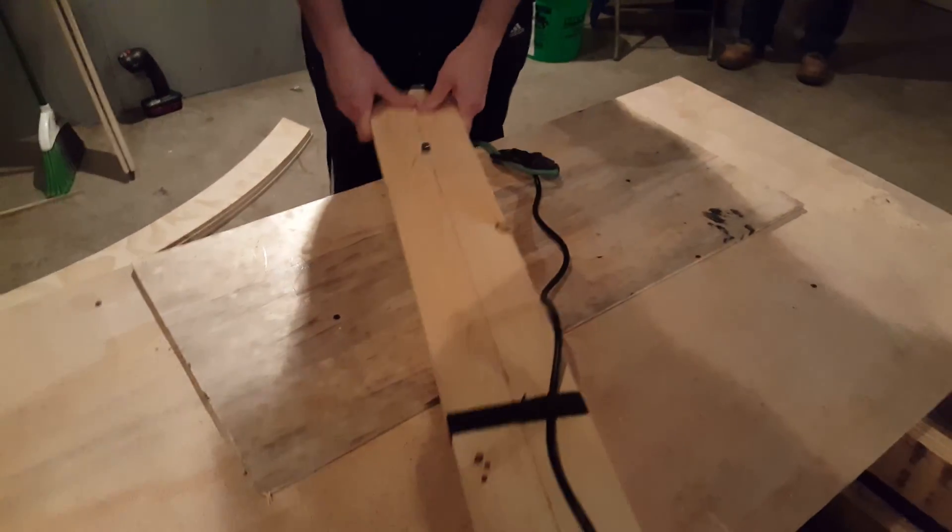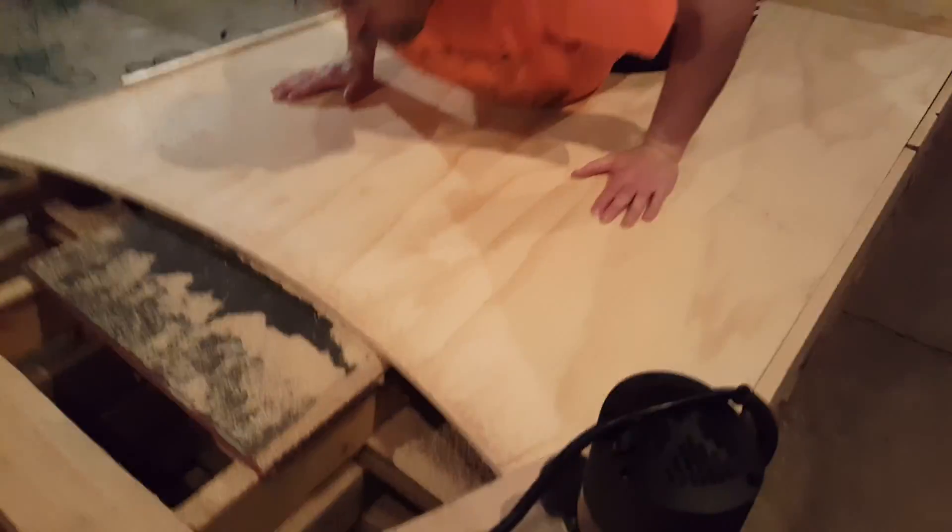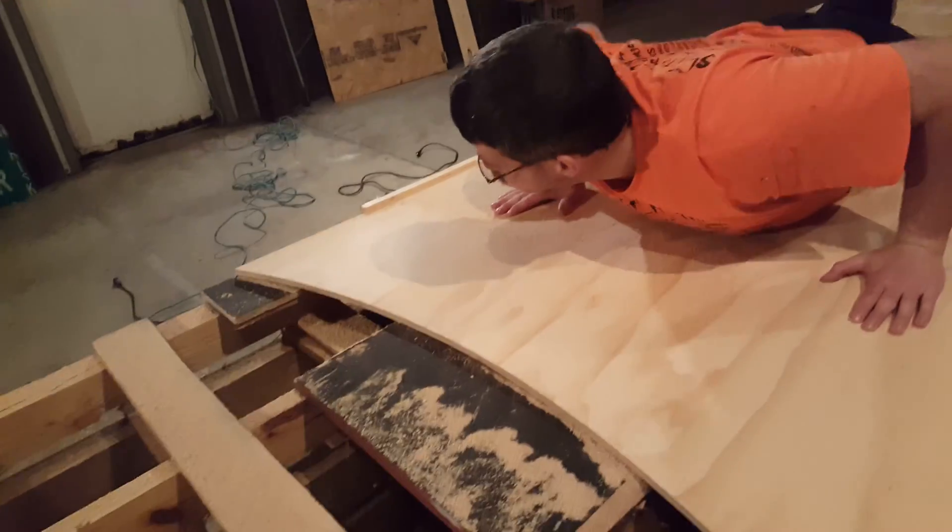There we go. Every time we do this, you've got to match this up until this plywood is lined up with this router — just a little more, a little more, right there. Okay, this will be our first cut. You have to do this every time.